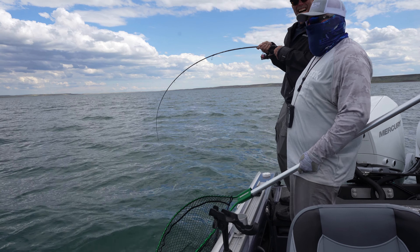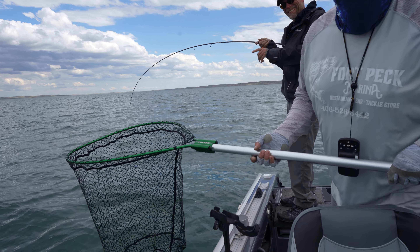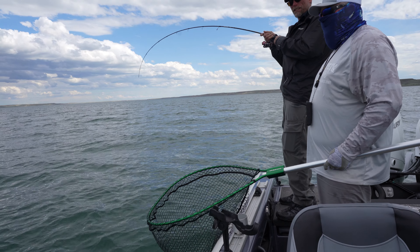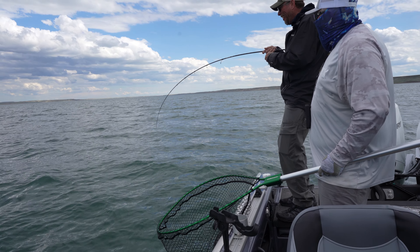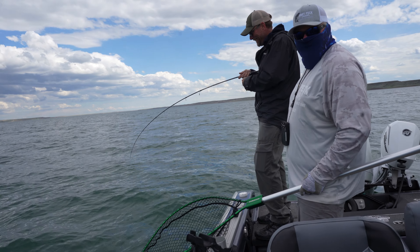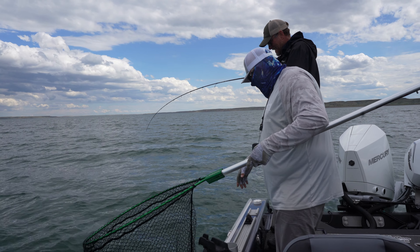Oh my God, what a rocket! That thing was at 30 feet and it just screamed back. That might not be such a small fish after all — it just tore all the way back. All that work and now we've got to start over. When they do that, a lot of times just right when they get to that edge where they burp — there he is. Nice fish.